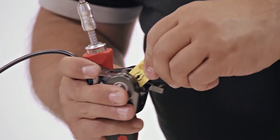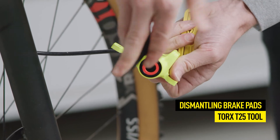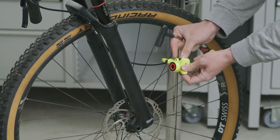Then, push the pistons of the calipers back in their starting position. Next, remove the pad retaining screw so that you can pull out the pads. Lift the pads out of the brake.